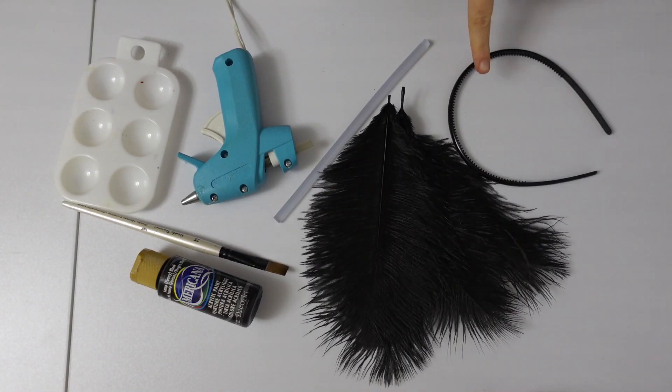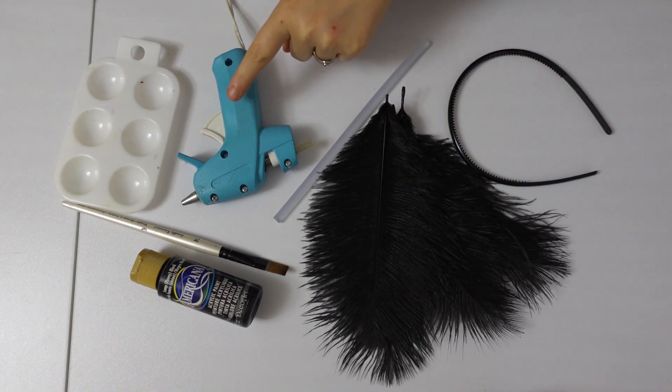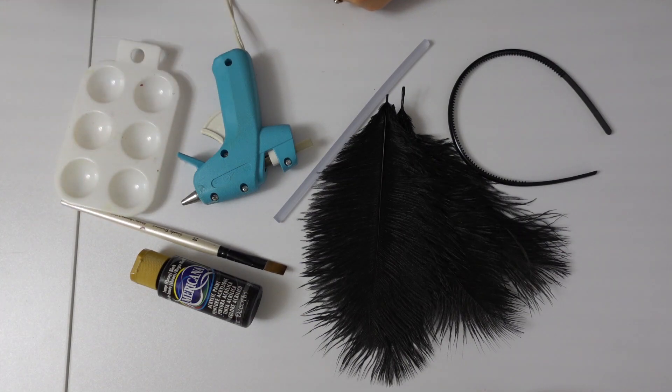For the antenna, you will need a headband, black 8–10 inch ostrich feathers, a hot glue gun with glue, some black paint, a brush, and a paint palette.